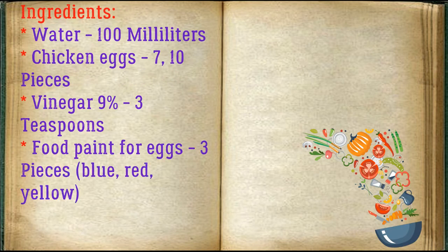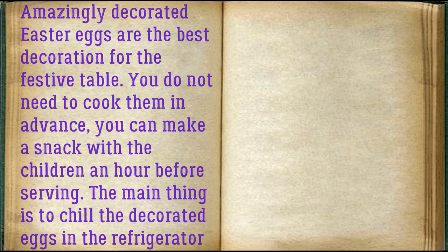Ingredients: water 100 milliliters, chicken eggs 7–10 pieces, vinegar 9% 3 teaspoons, food paint for eggs 3 pieces — blue, red, yellow. Amazingly decorated Easter eggs are the best decoration for the festive table. You do not need to cook them in advance — you can make this snack with the children an hour before serving. The main thing is to chill the decorated eggs in the refrigerator for at least one hour.